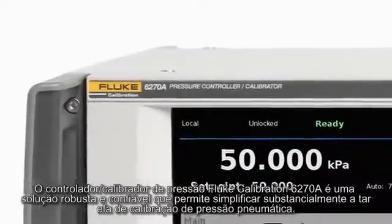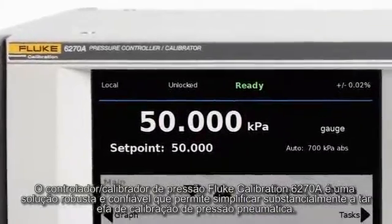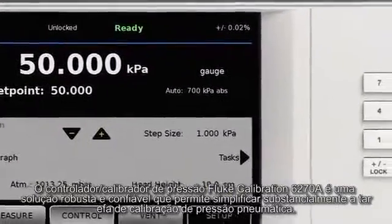The Fluke Calibration 6270A Pressure Controller Calibrator is a robust, reliable solution that lets you dramatically simplify the task of pneumatic pressure calibration.